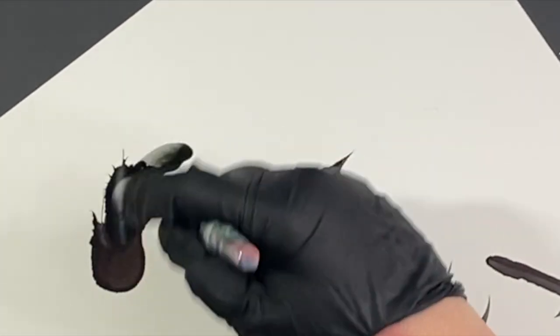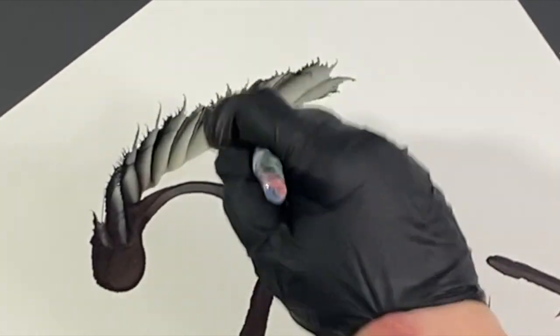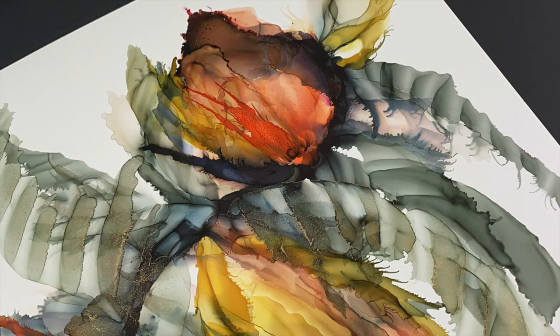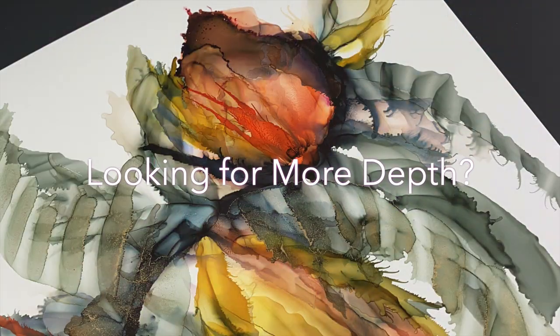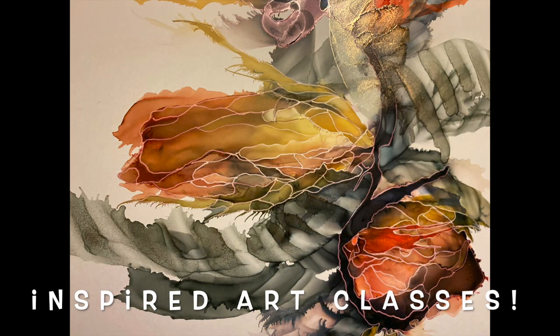This is one of the signature techniques that I have for my work, and you can see how much depth it creates. If you want more information on how to create depth in your work that looks like this, I have Inspired Art classes.